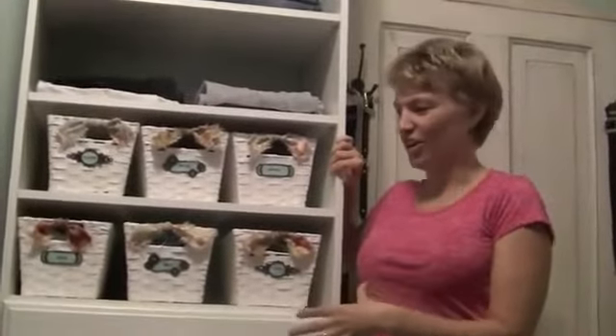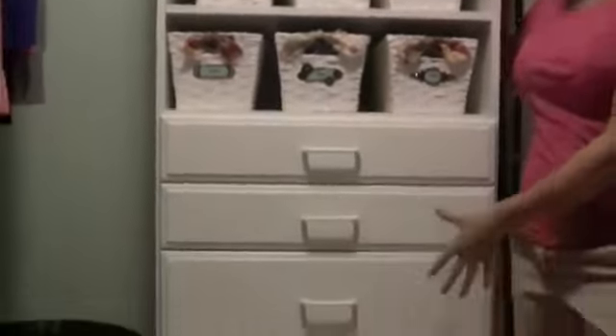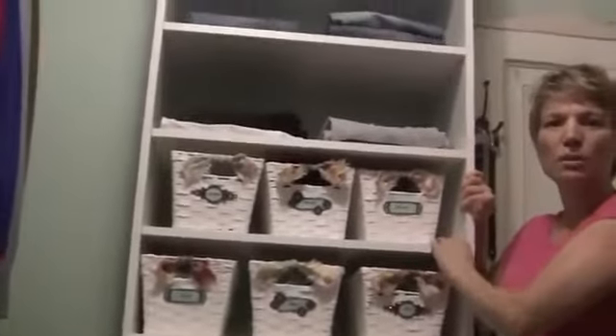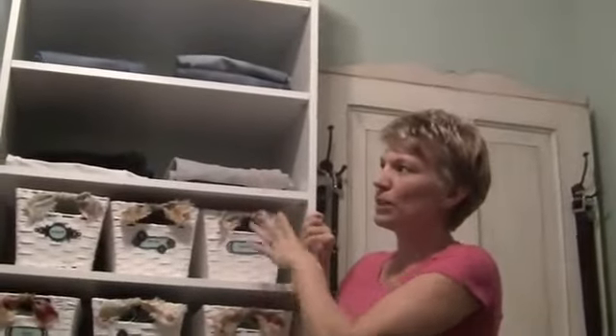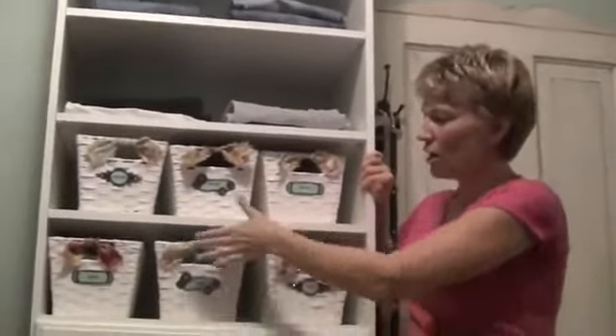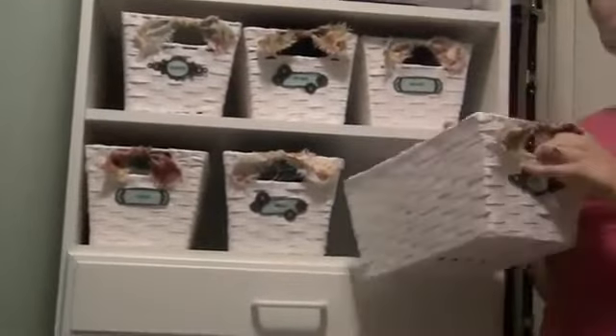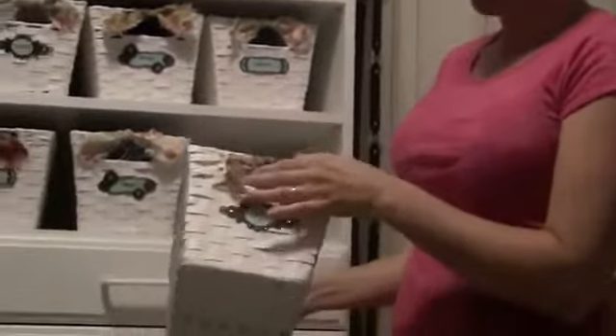This is my main dressing area. You can see I've put in some drawers and also utilized shelving. One of the things you want to make sure you have is adjustable shelving — that allows you to put in as many shelves as you like and customize the fit for your baskets. I made these baskets, put bows on them and labels, and they can hold things like hosiery, swimsuits, or whatever. The shelves are housing my sweaters, my jeans, and my sweatpants.